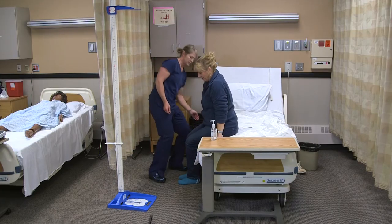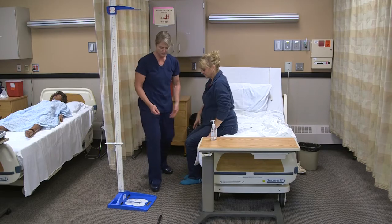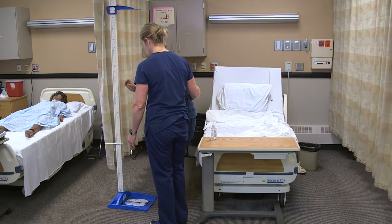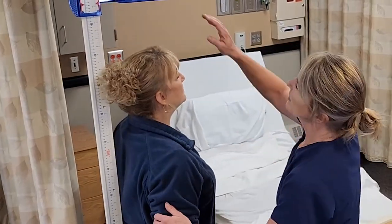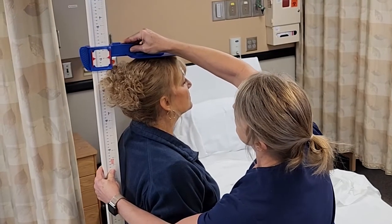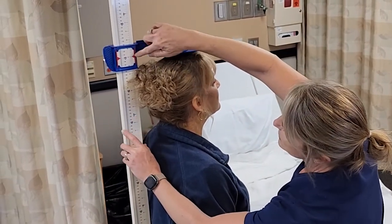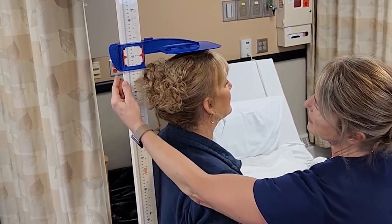I'm going to make sure the bed is all the way down and let her dangle a little bit. Are you dizzy at all? Okay, I'm going to help you get over to the device and then you can turn. Keep your head up, and I'll put this down just to the top of her head — and it's measured here. So it's five feet seven inches, or 67 inches. I could also document 170 centimeters.